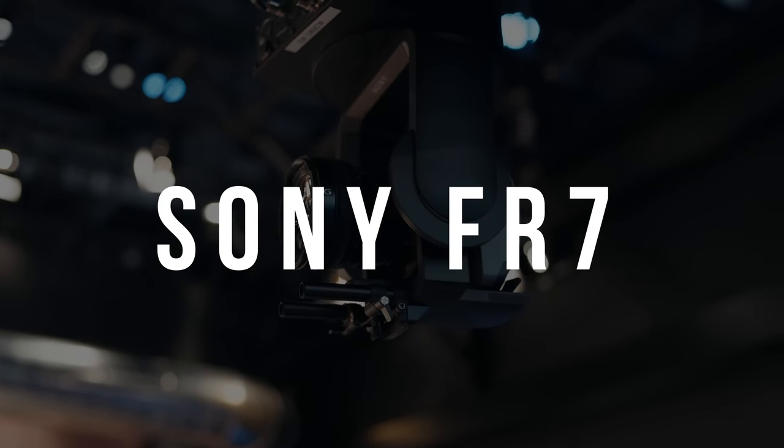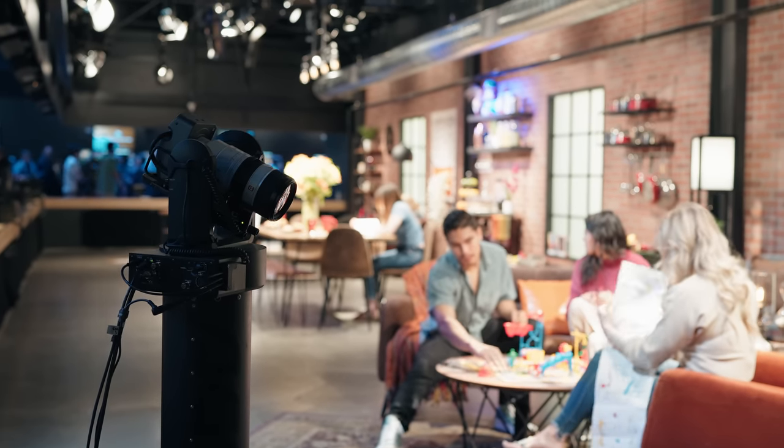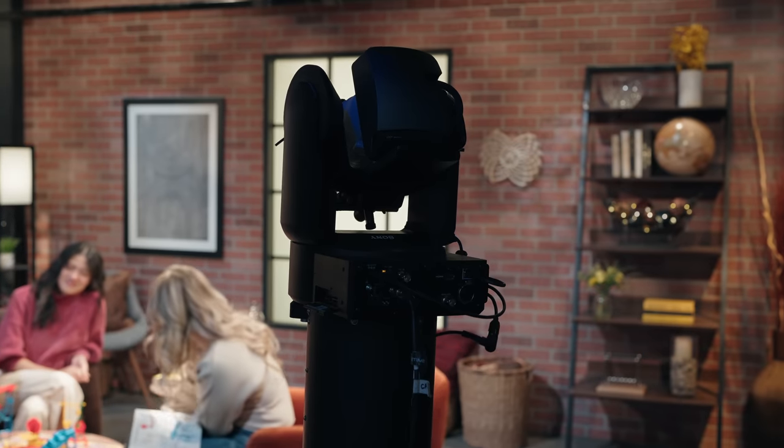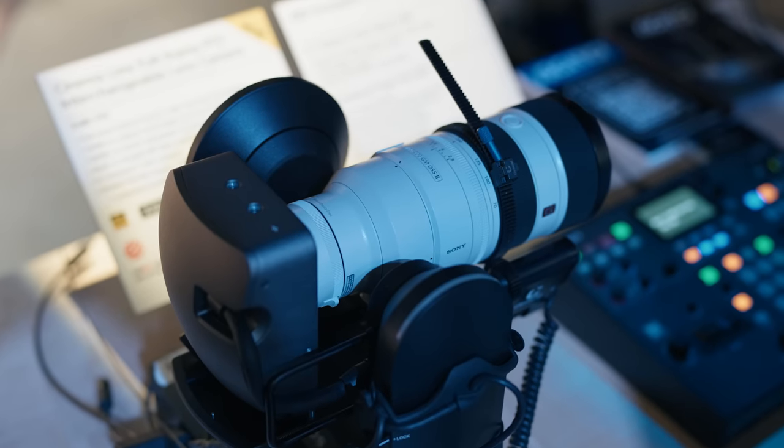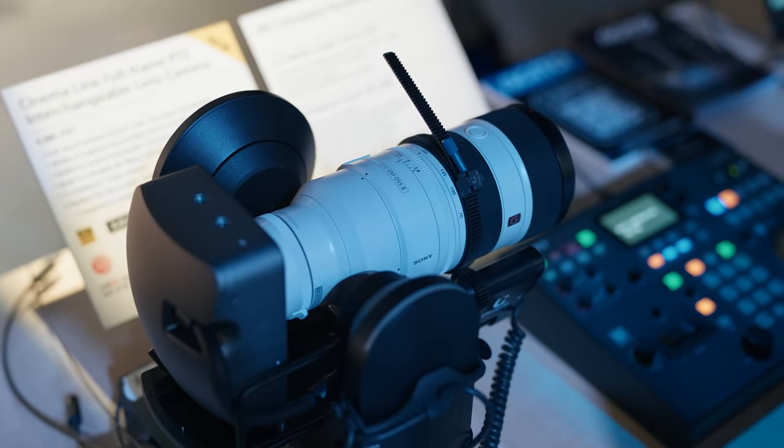I've been really curious about these little units because of the remote functionality. You normally see PTZ cameras on live events and reality TV, so these would be a perfect implementation for the cooking show. It'd be great to add pan-tilt functionality to the overhead cameras so we can actually follow talent around as they're cooking. The FR7 is really neat because it's one of the first interchangeable PTZ systems and is essentially a teeny little FX6, so it'll match no problem with the rest of our cameras.